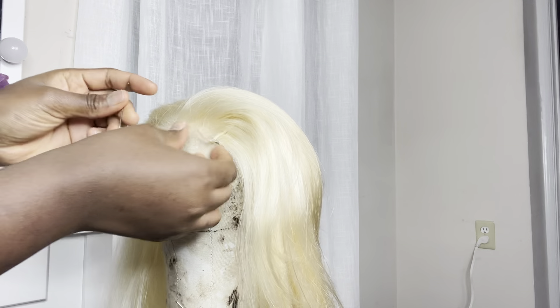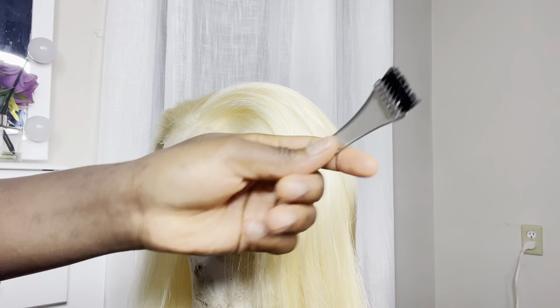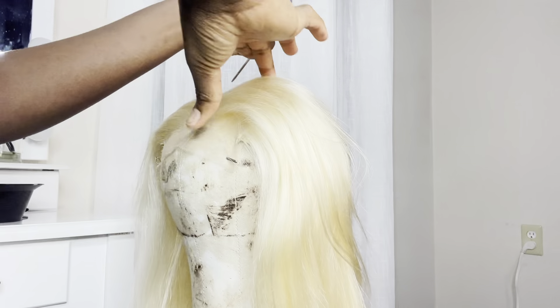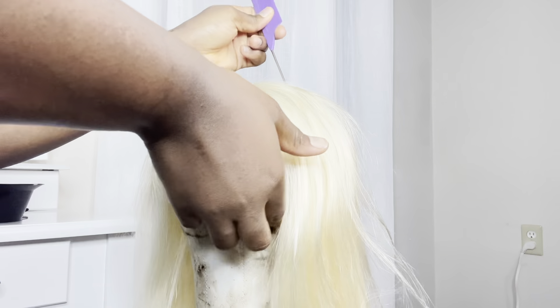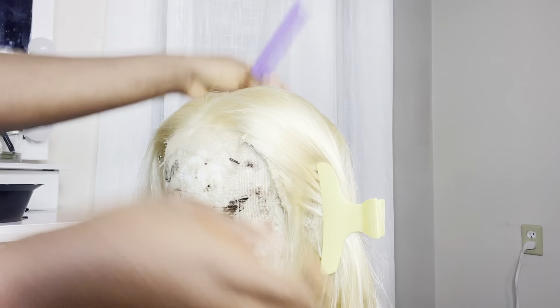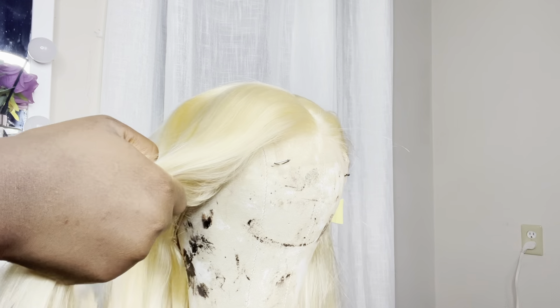First, I'm going to use the adult black because I want the root glow black. So I'm going to go in with the black session by session, and I'm going to try my best not to touch the root. But it's a watercolor, so it doesn't matter if I touch the root or not — whenever I get the water it's going to come off. That's not a big deal when you're using a watercolor on a wig.